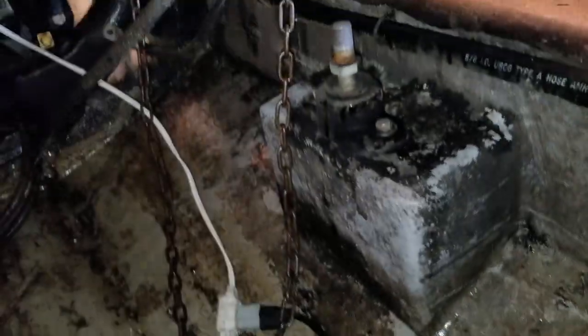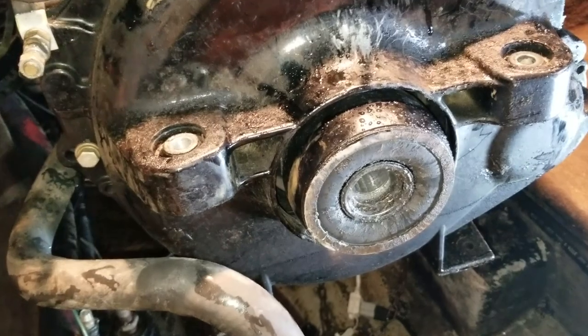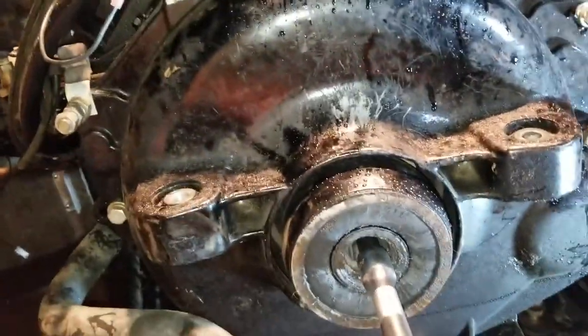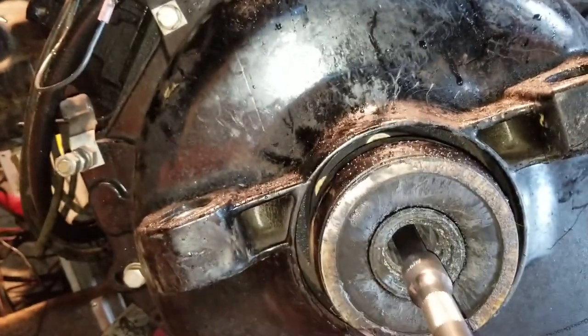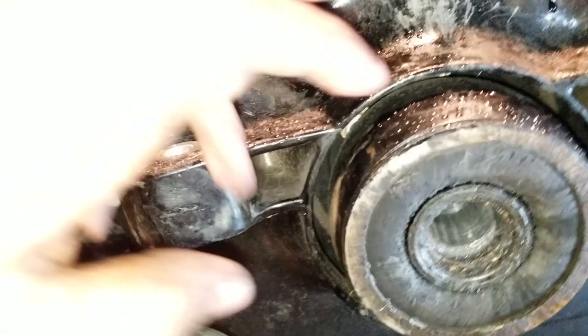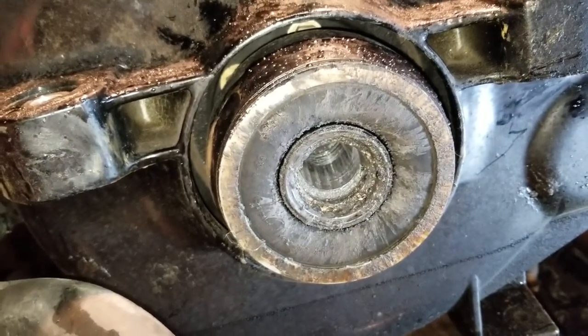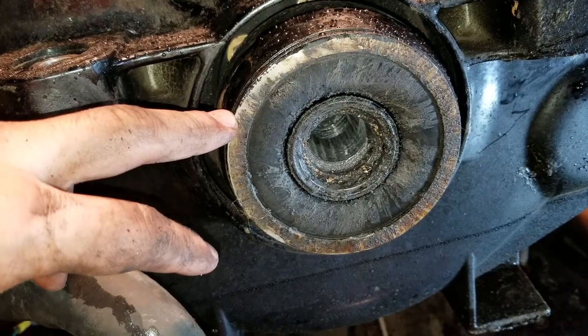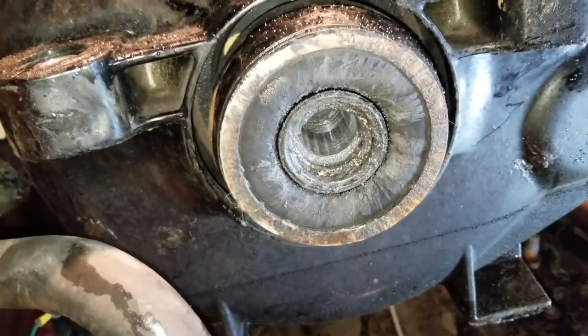Down here you can see there's a nut on each side, and those change how high each side of the engine sits and how high the front sits - that puts it into alignment. There's a special tool you need for that, which I'll show you later. Since it was out of alignment, the shaft was sitting slightly off instead of perfectly straight, and that was constantly wearing the splines. This coupler is designed to be the weak point - the prop is your weakest point, and this is next.